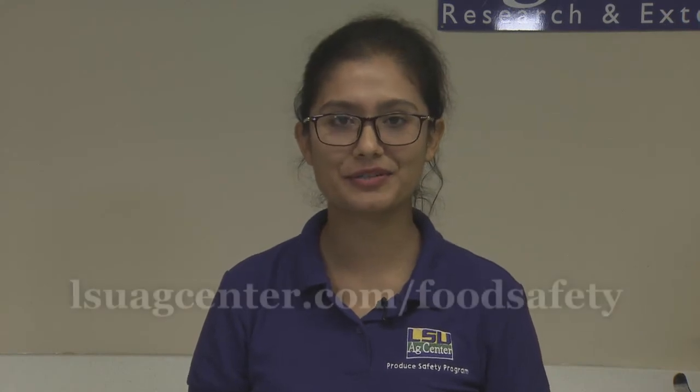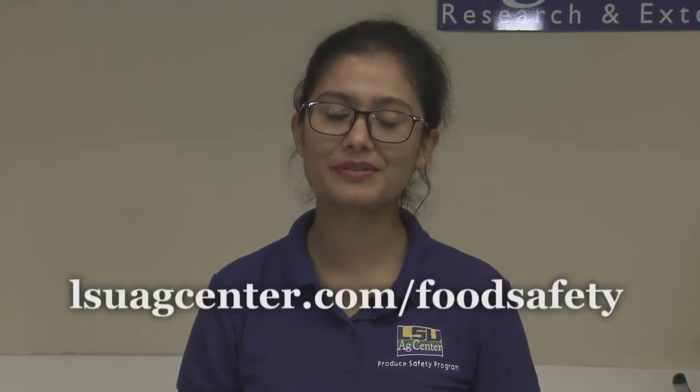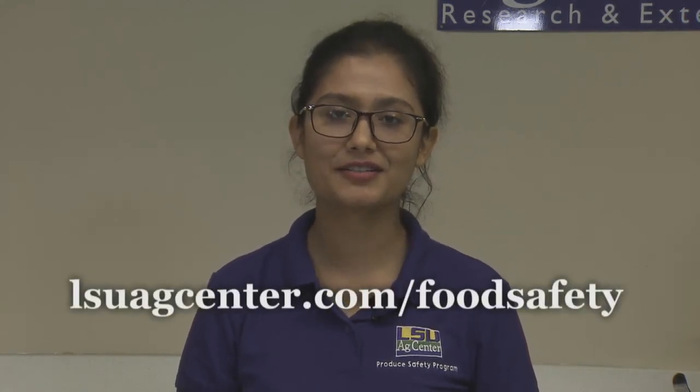Thank you for watching our video. For more food safety information, please visit LACACCenter.com/food-safety.